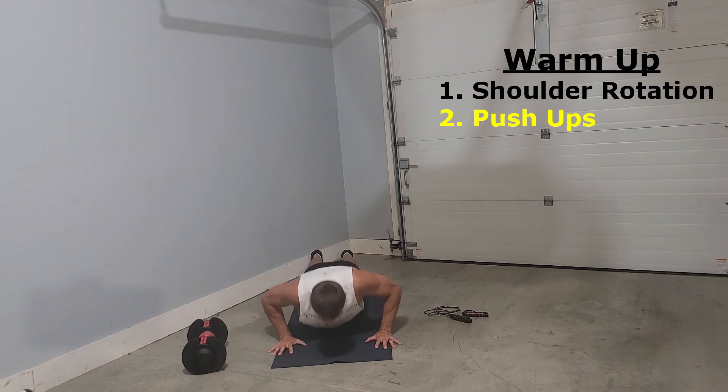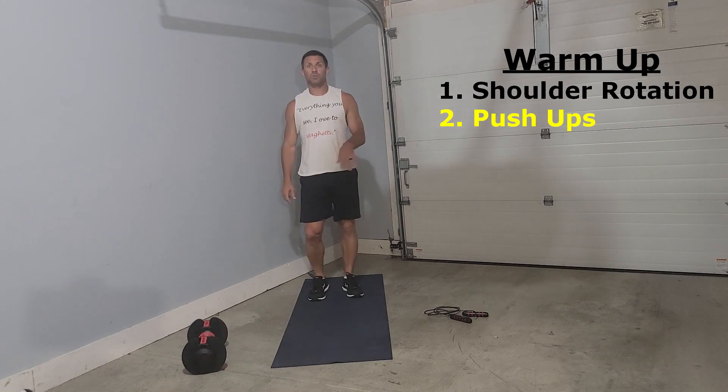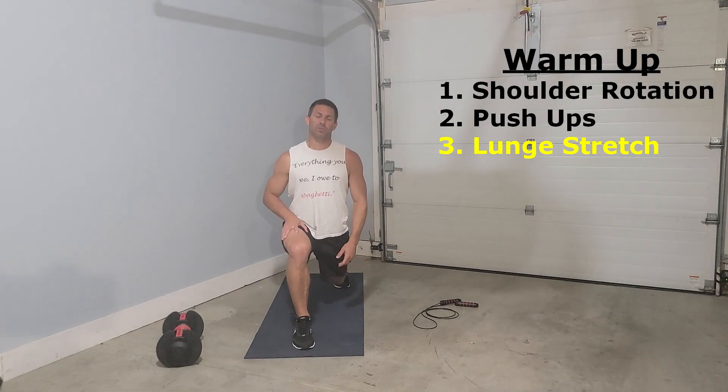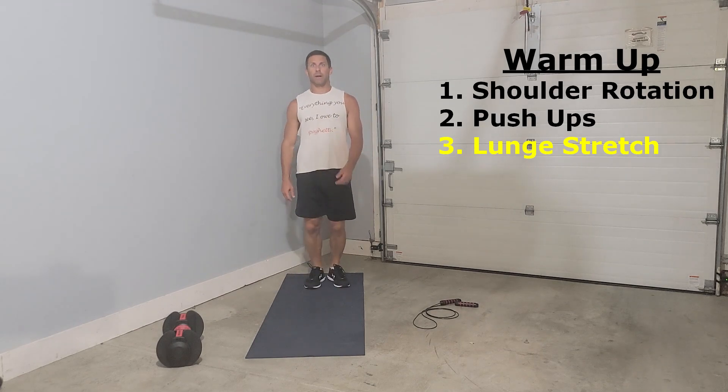After we get done with our push-ups, we will move into lower body. We'll start with our lunges. With our lunges, I like to take a nice wide step, get in kind of deep, and really get a good stretch in the thighs, quads, hamstring, and hip flexor, then come back up.